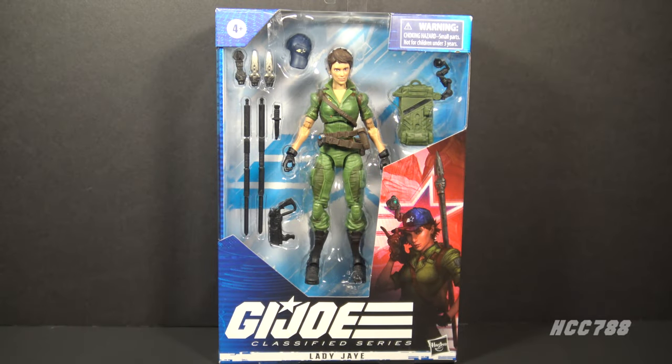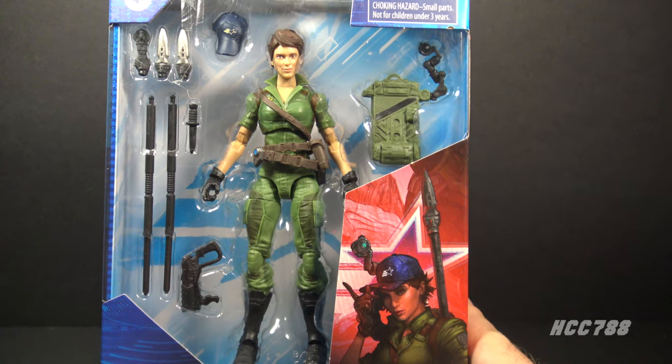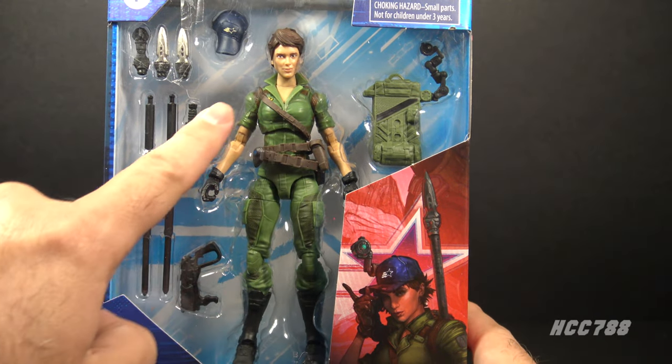Hello everybody, Hooded Cobra Commander 788 here, welcome back to Classified Fridays. This time we are looking at the GI Joe Classified Series Lady J. I've been looking forward to doing this one — I am intrigued by how Hasbro is handling female characters at this six-inch scale. Let's start by looking at the packaging, the figure, and accessories.